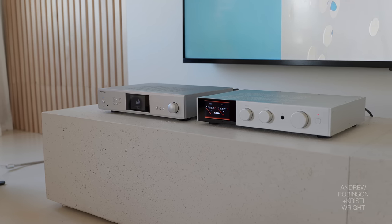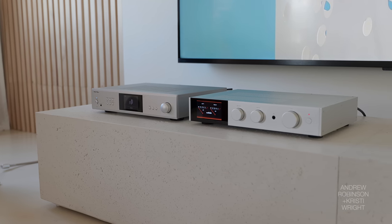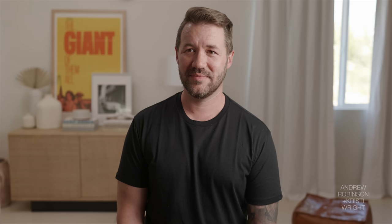We come at this from a very privileged position because we have the ability to line up four or five different amplifiers on our bench and literally sit there going from one amp to another, listening to the same song over and over again to really determine how they differ. So if you're not able to do that, don't feel like you're going to be missing out — just pick one and be happy with it.